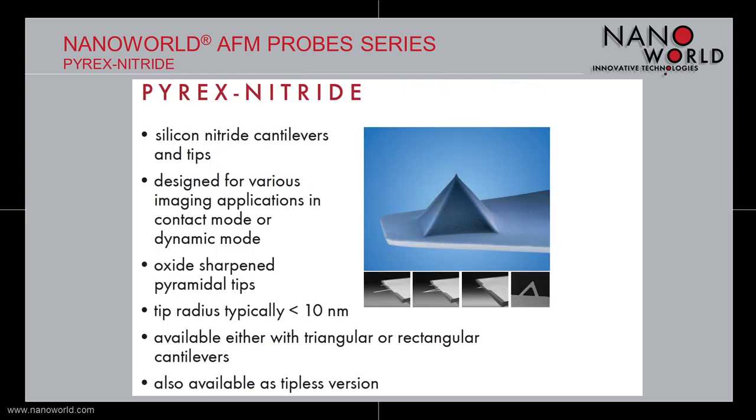NanoWorld's silicon nitride probes of the Pyrex Nitride series are mainly dedicated for use in biology and life science applications. These probes are available in two basic cantilever shapes: one with four rectangular cantilevers and another one with four triangular cantilevers. All these probes have an oxide sharpened pyramidal tip made of silicon nitride with a tip radius of typically smaller than 10 nm. Additionally, the triangular probes are available in several variations. There is one triangular version that also has a gold coating on the tip side, which makes it ideal for functionalization. There are also tipless versions of the triangular tips available. Additionally, we have introduced a version called the PNP TRS with a single cantilever that can also be used for peak force tapping or scan assist mode in air.